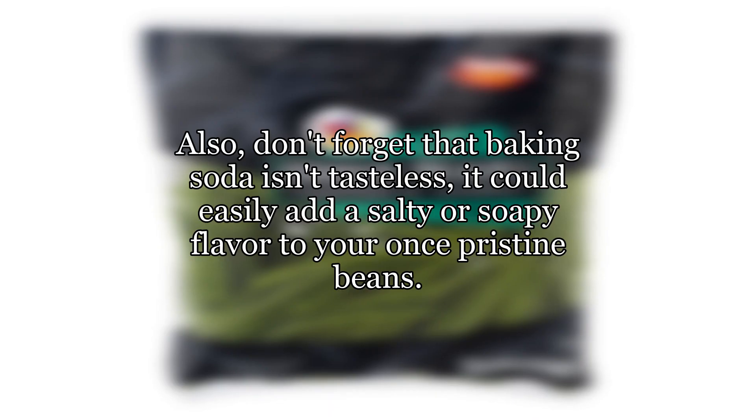Also, don't forget that baking soda isn't tasteless — it could easily add a salty or soapy flavor to your once pristine beans.